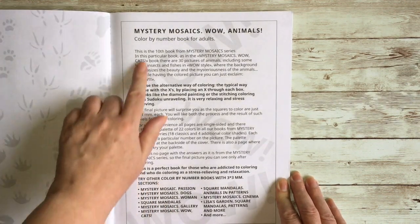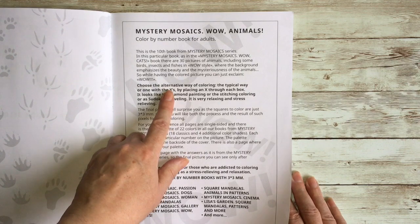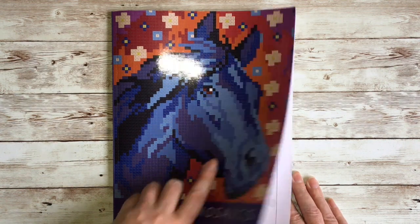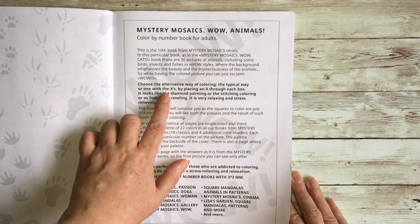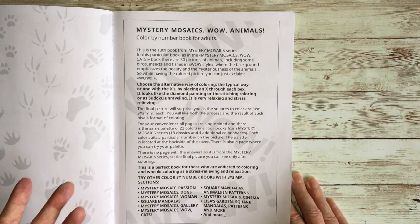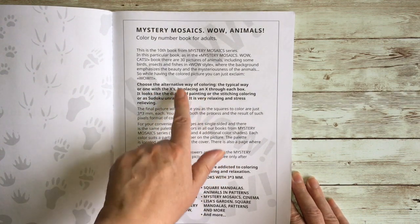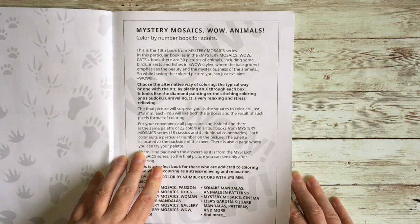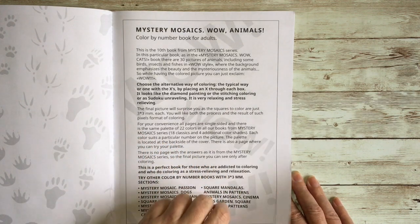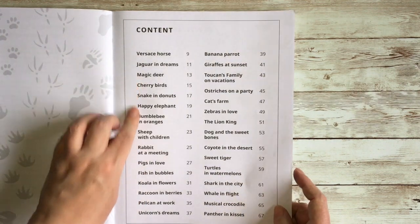Then there's a little page about the mystery mosaic books, pointing out there's an alternative way of coloring them. You can do the block method where you fill in the entire square with your color, or you can do the cross-stitch method where inside each box you just put an X instead of coloring it in. It produces a good but more subtle effect, so it depends whether you want something subtle or really punchy and bold.